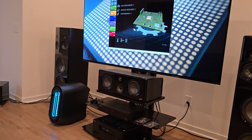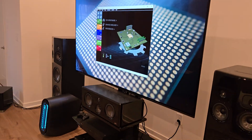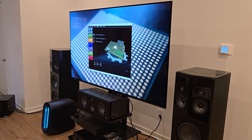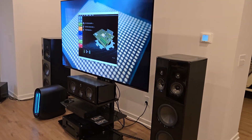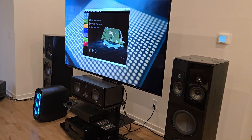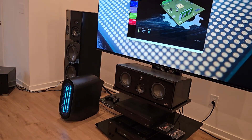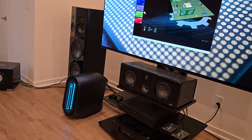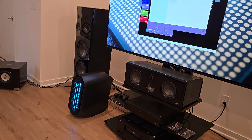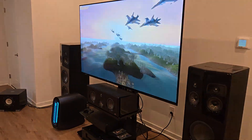Good morning everyone. The title of this video will be 'RTX 5090 Performance from a 4070 Ti Super.' I'm going to run PassMark right now and you'll see the score at the end.